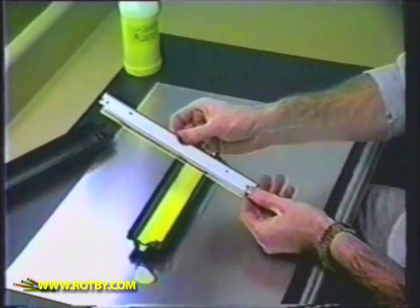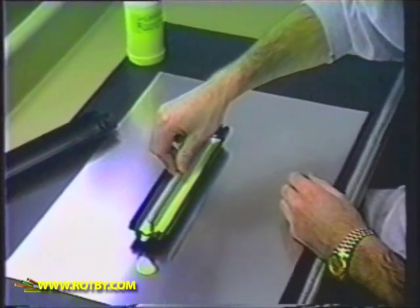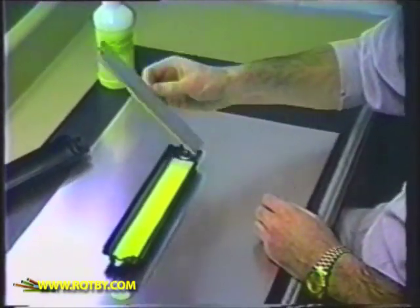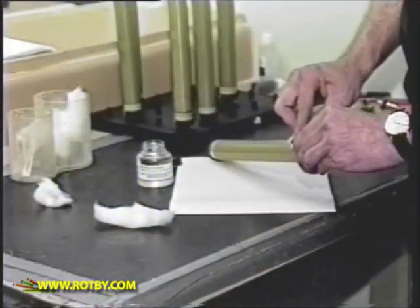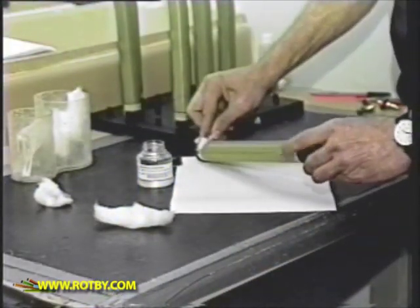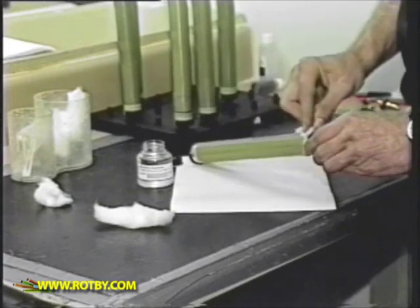The Ropby system also rejuvenates the toner cartridge wiper blade, increasing its flexibility and reducing the friction with the drum. If you make a mistake or scratch a previously coated drum, you can easily strip it and coat the drum again.